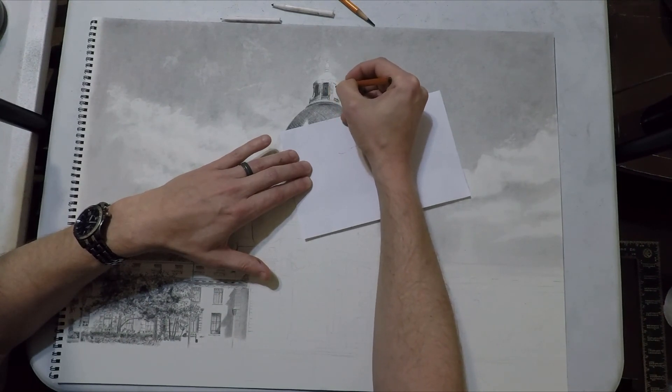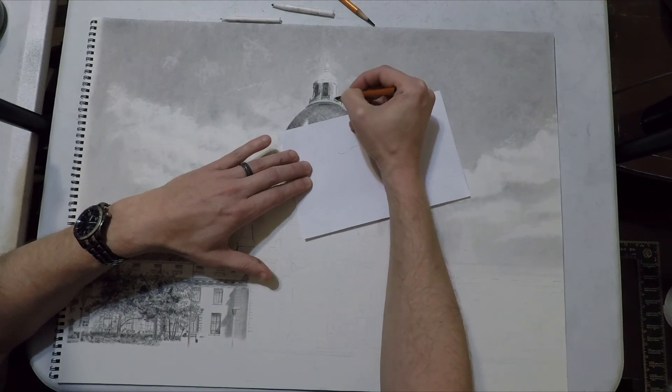Now that I've got that laid in, I'm going to go over to that third window — the final window on this section. You can see I'm putting an outline that's a little darker on the bottom and on the right, because that's where it's catching more shadow.